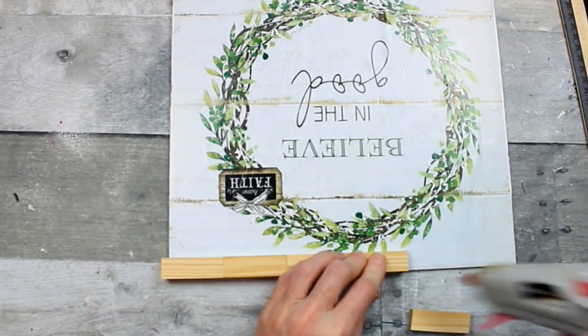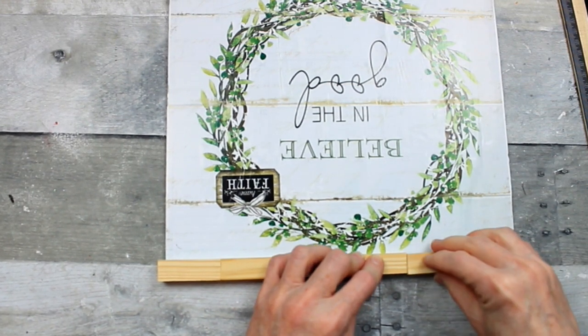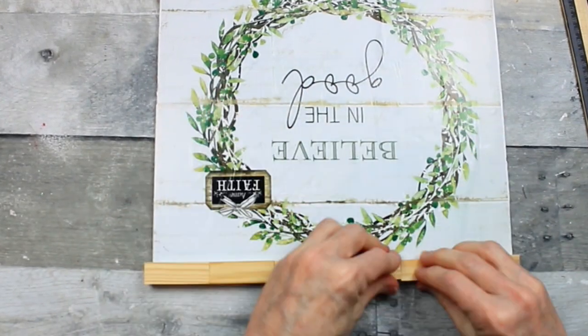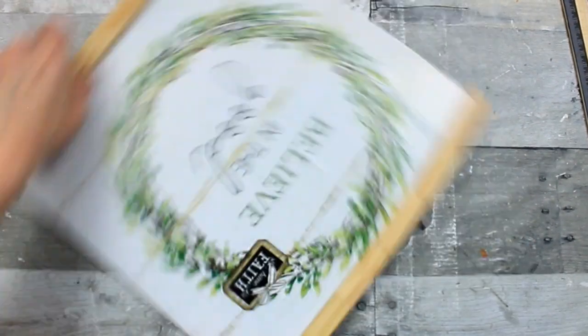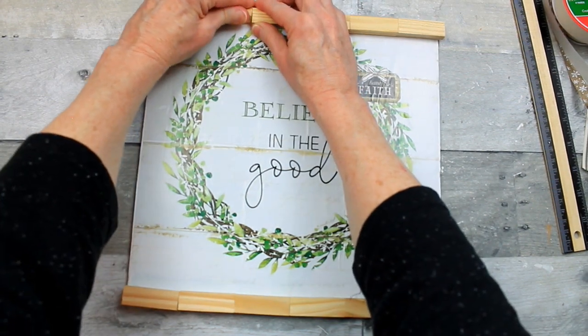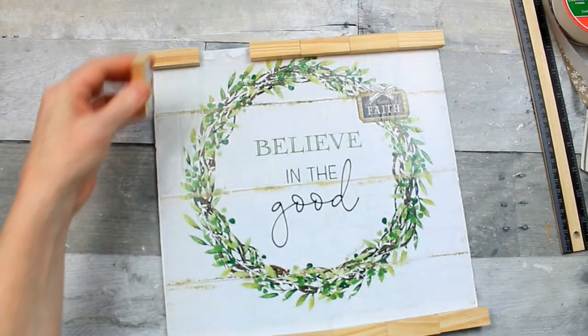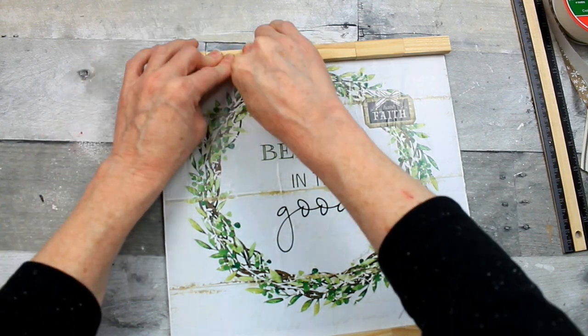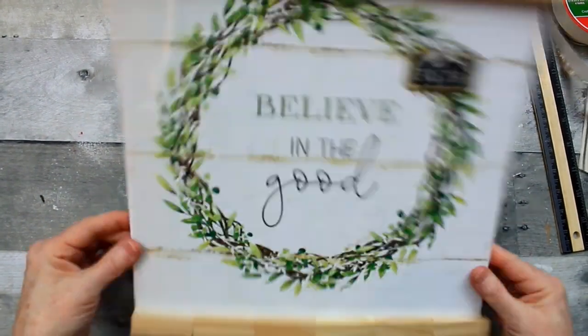Try to get these as straight as you can — it doesn't have to be perfect, and you can certainly use something square to line them up if you'd like. That one is a little out of line, so I'm going to peel it up very gently and put it back down in the right place. Simple enough — we can fix those little boo-boos.